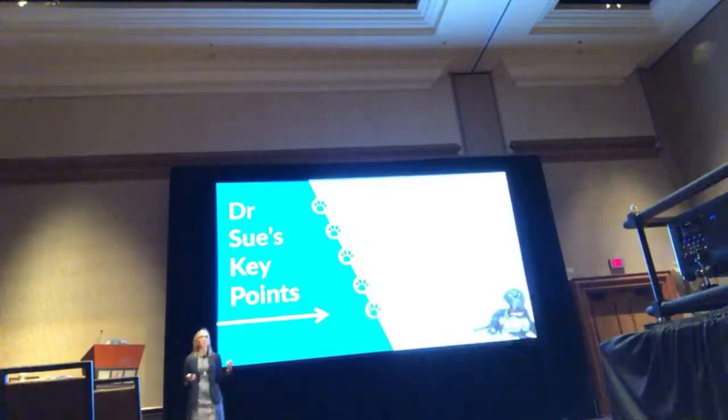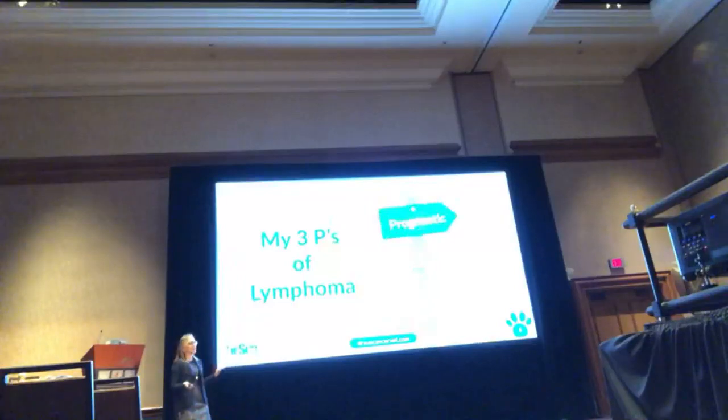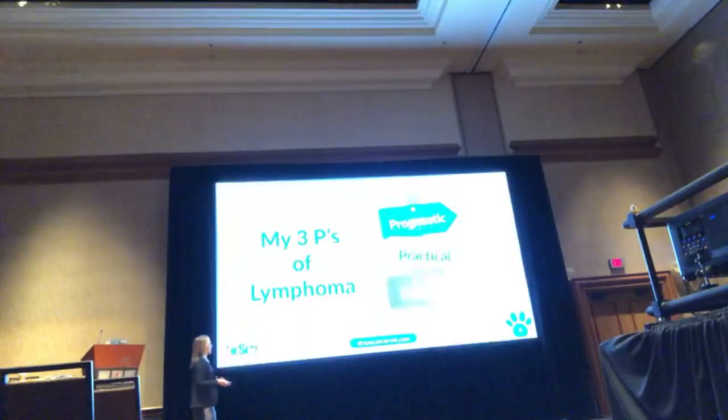We need to be practical with not only our workup but our different treatment options, because not everybody can afford a top chemotherapy protocol and every diagnostic under the sun. I think about what I call my three P's — we need to pick tests and protocols based on what is prognostic, and we need to be practical. Not everybody is going to come in weekly, and not everybody has $15,000 to spend on chemotherapy.